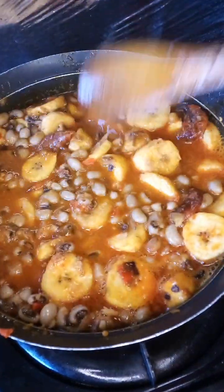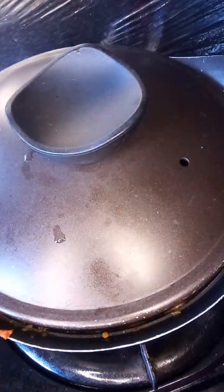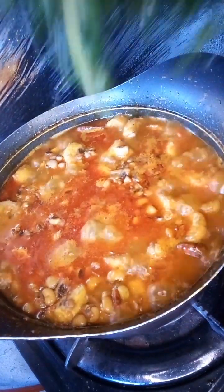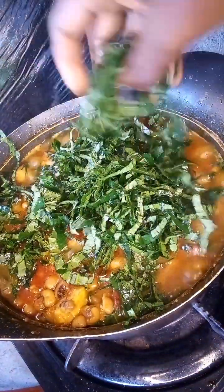Add the amount of water you need — the plantain is already soft so I don't have to add too much water. The water should just be a little above the beans. Now it's getting ready; after boiling for 30 minutes we move to the next step.